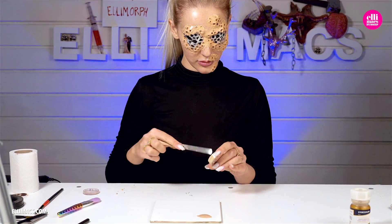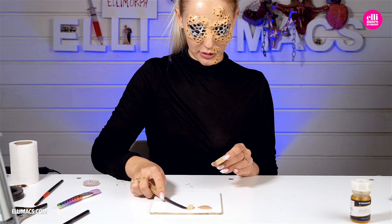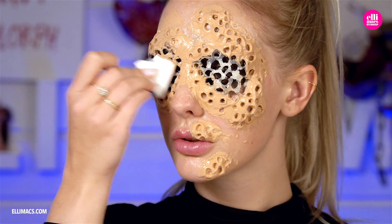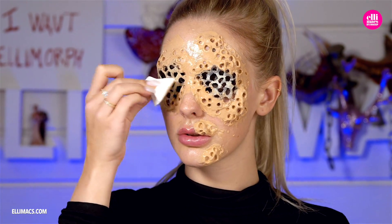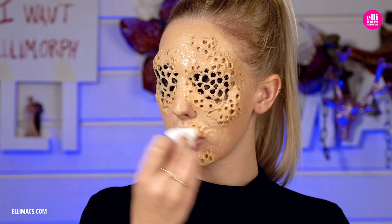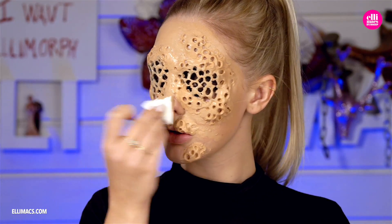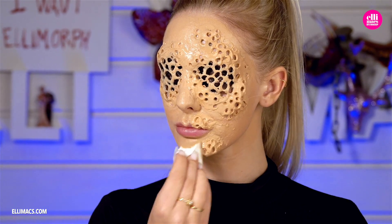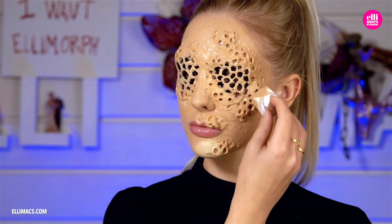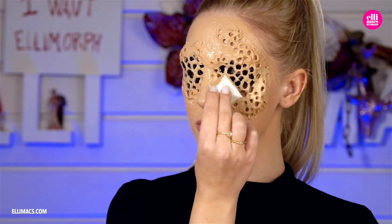Let's start with the paint job. Begin with a nice coat of foundation — one dark tone and one a bit brighter. Start with the dark one covering the whole face, basically every single part of it. Then go in with the brighter tone and add it to all the areas where you would usually add highlight.